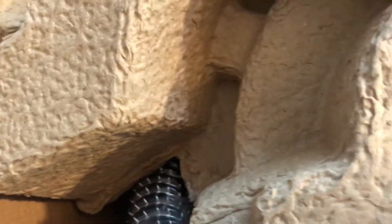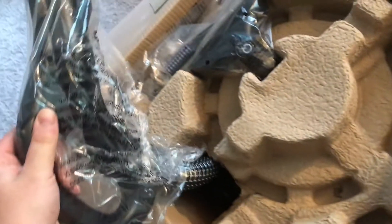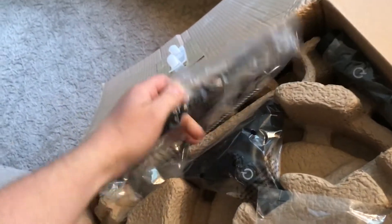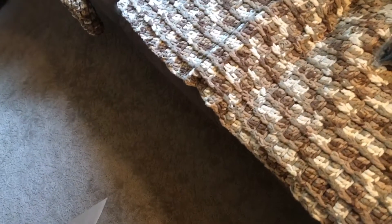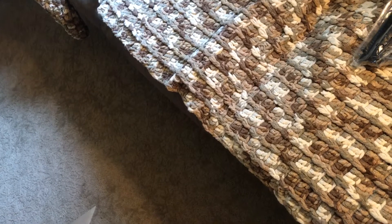We will see what they actually sent me. I'm thinking it's not white. This is the main handle. You have your cleaning brush here. You have an upholstery tool. It doesn't feel like it's made the greatest, but it doesn't feel like it's made terrible.